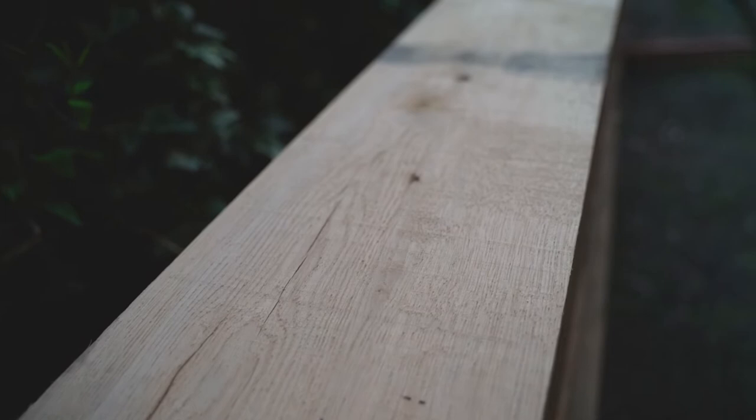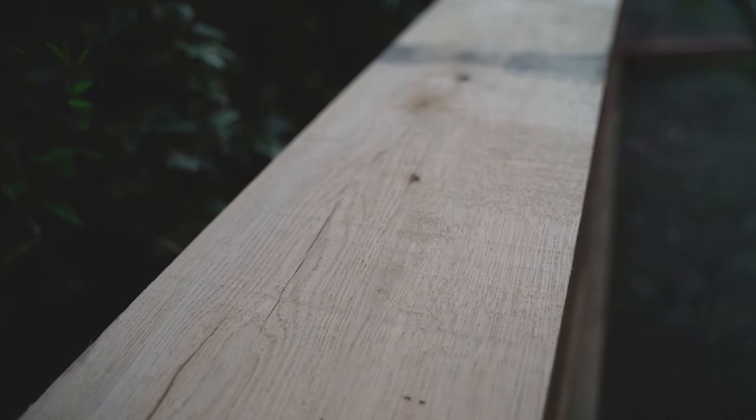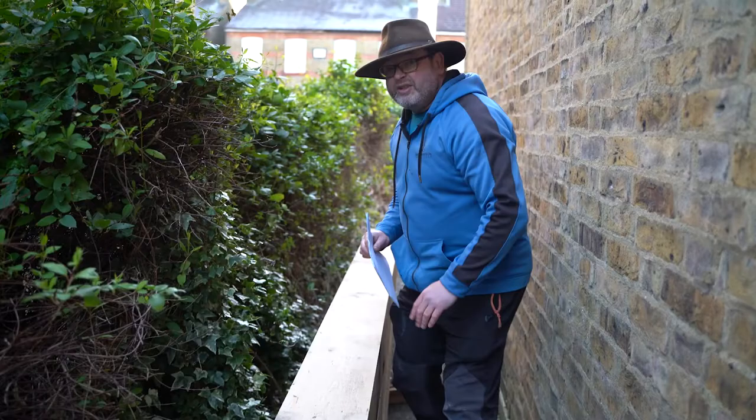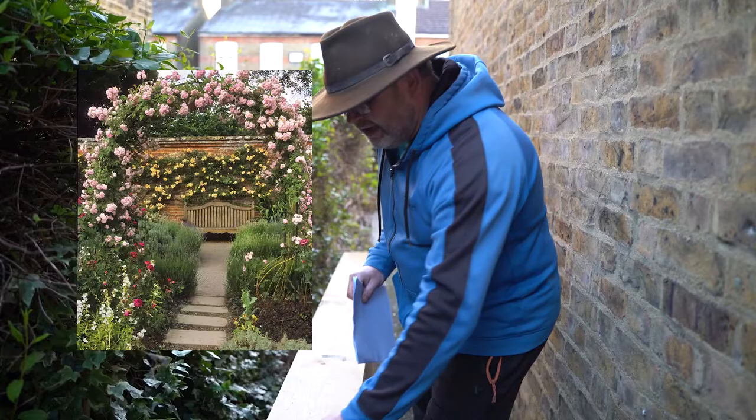It's going to silver out and look absolutely amazing once the sun bleaches this oak. It's going to go black and stain a bit, but by the end of the summer they're going to look amazing. On either side we're going to grow some quite substantial climbing roses and also some wisteria sinensis. Can't wait.